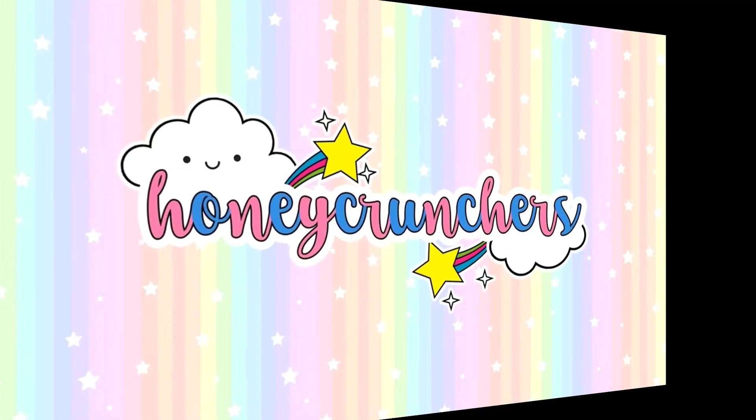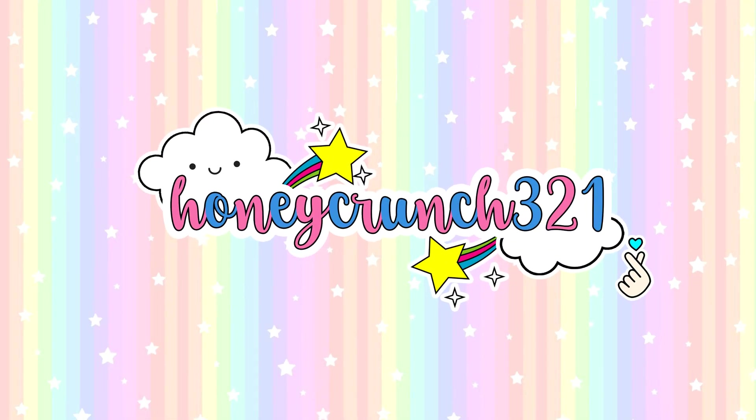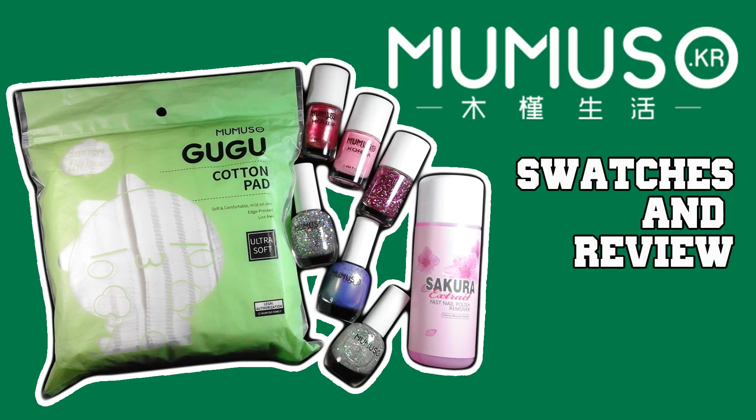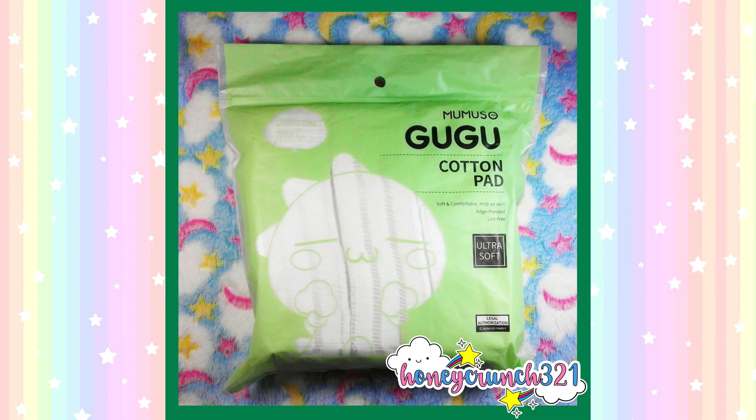Hello my lovely honey crunchers and welcome back to Honey Crunch 321. In today's video, I'll be reviewing all of these amazing products by the brand Mumiso Philippines. For today, I'll be trying out their Mumiso Goo Goo cotton pads.